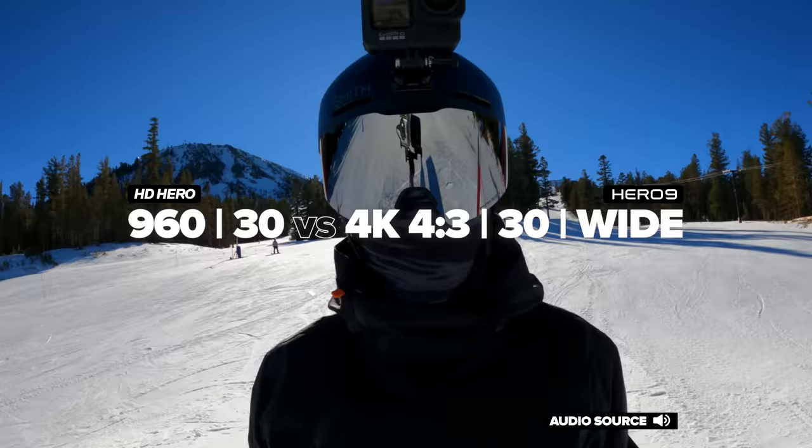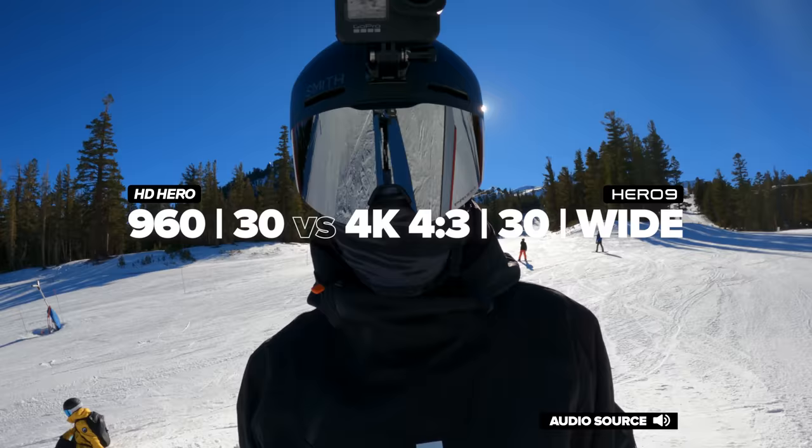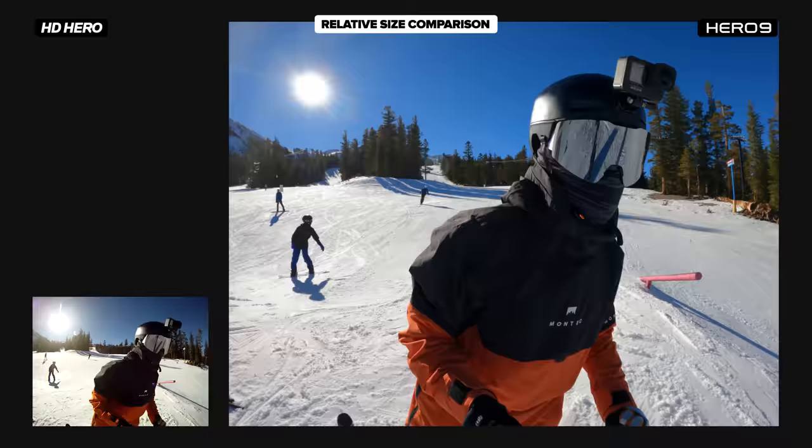All right, we are now running in R4 resolution, which is 960-30, and I have the Hero 9 in 4K at 30. A couple of jumps — let's see how it goes.